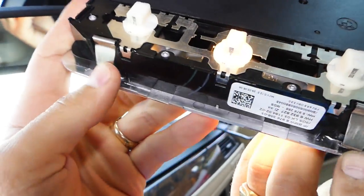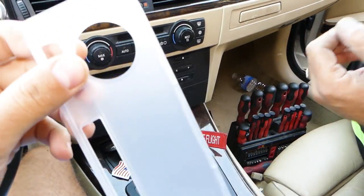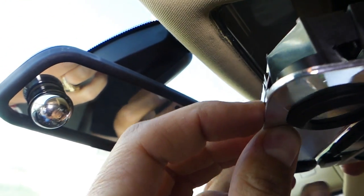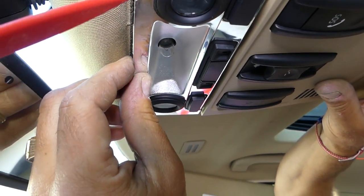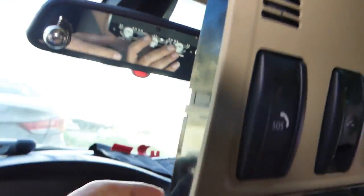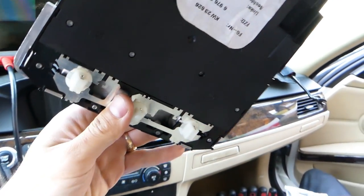Those are the clips right there. If you want to remove the housing without doing all that work, you can pry out the glass first. Then on the front you can stick a screwdriver or a plastic trim removal tool right in there and get it out. However, I'd recommend coming from behind and pressing those clips all the way in. We pulled it out of the way because the bulbs are on the back side — that's where we'll be replacing them.